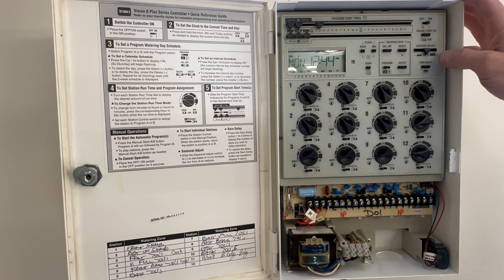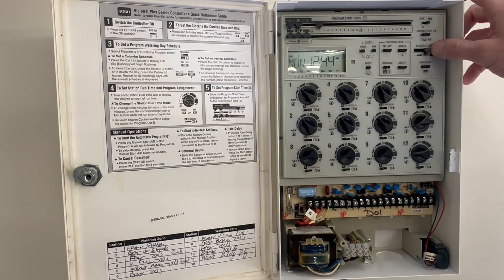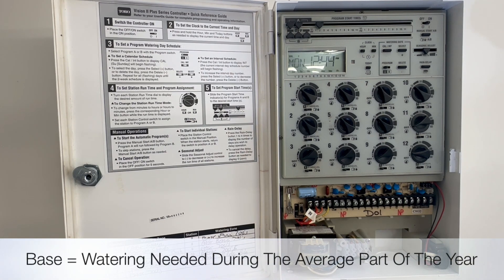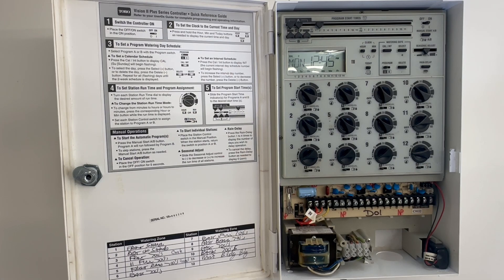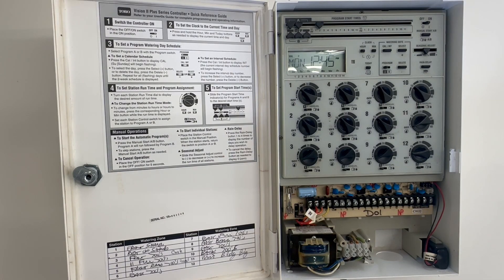The next thing we're going to look at is seasonal adjust. We're on Program A, so we'll set seasonal adjust at 100 percent. What that does is it means it's going to water 100 percent of the times that we have set. So our base is coming on at 2 o'clock in the morning, seasonal adjust at 100 percent, watering every other day for a set amount of time per zone — that's currently set up as our base.